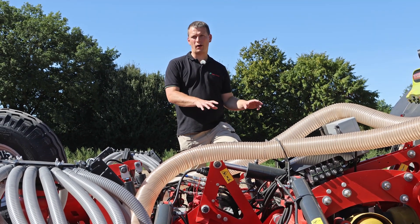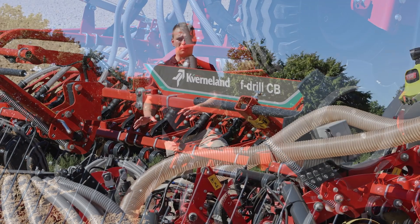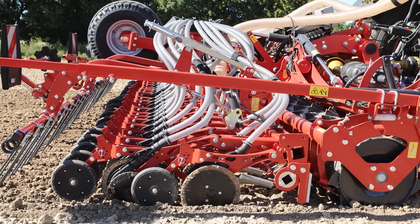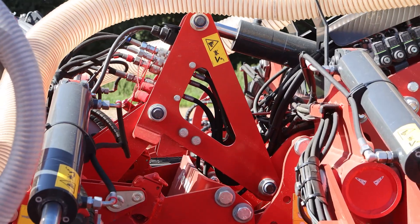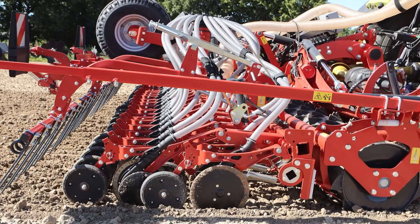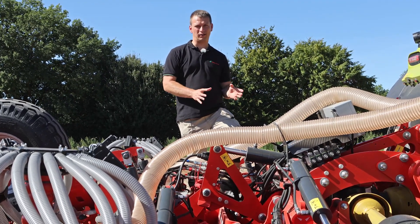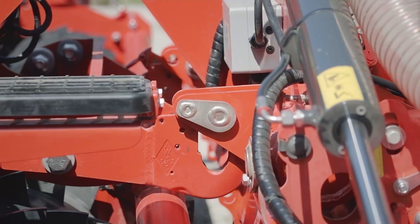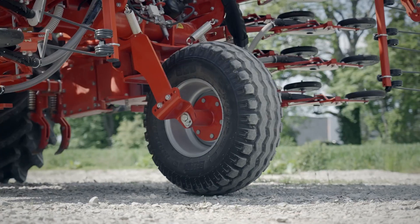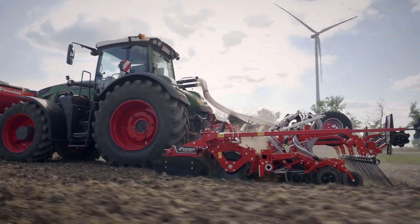Together with the introduction of the Rotago power harrow, Kvernland is also showing a completely new generation of Coulter bars. The new Coulter bar is now connected via a separate three-point linkage to the Rotago power harrow. With this three-point linkage we are able to have hydraulic depth setting for the seeding depth on the go. One of the big advantages of this three-point linkage is that you can have very fast coupling and uncoupling of the Coulter bar. A skilled operator is able to unhook or hook on the Coulter bar in less than 10 minutes, enabling him to change during the day between working with a solo power harrow and going to a power harrow and seeding combination.